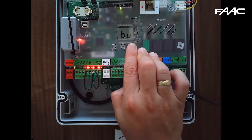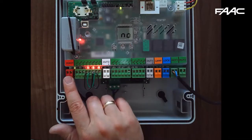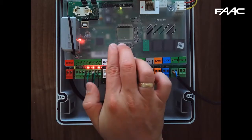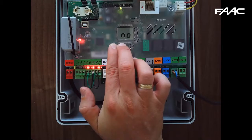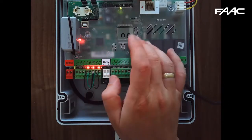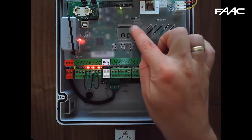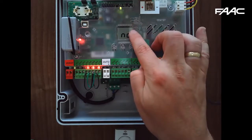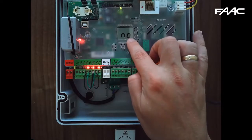BU is for the bus. By default it says N because there's nothing attached. If there was something attached, press the plus and minus buttons together until you see Y, then let go and it will register. If you had encoders attached, you would see three lines on the right-hand side: top for encoder 1, middle for bus, and bottom for encoder 2.